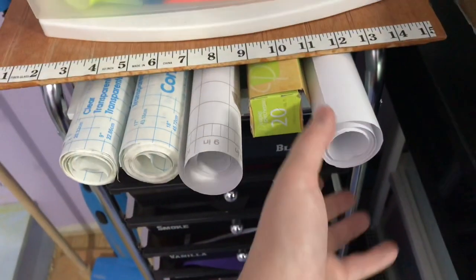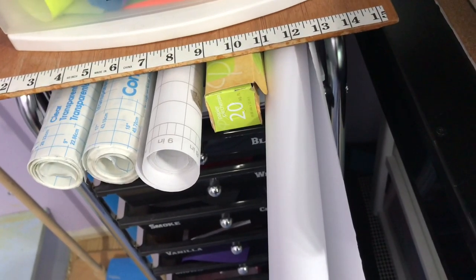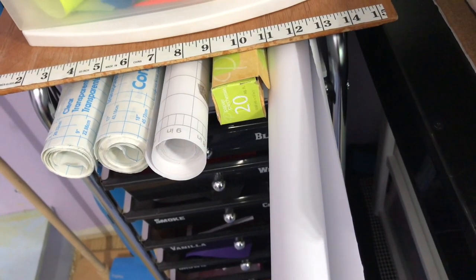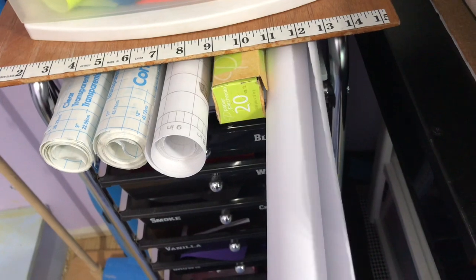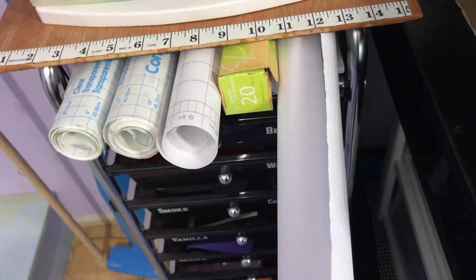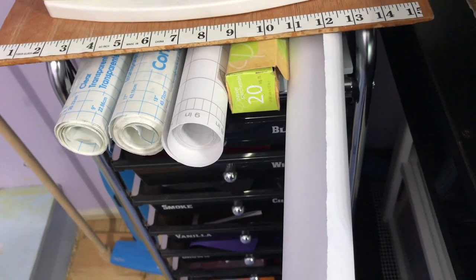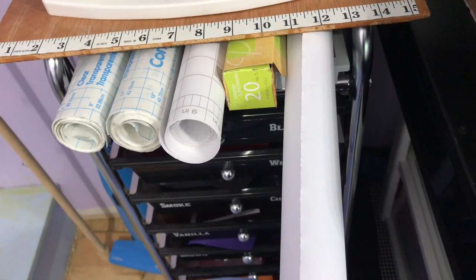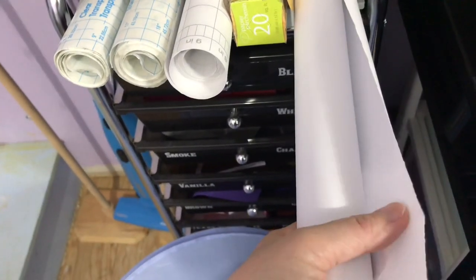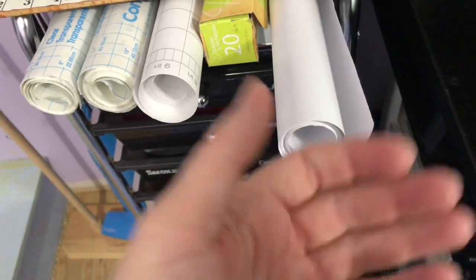And when I do sublimation, I need blowout paper. You can buy rolls — it's cheaper at Sam's to buy rolls of butcher paper for your blowout paper. What blowout paper is: when you put your sublimation on your t-shirts, the ink goes down into the fibers and can soak through to the back of your shirt if you ain't got nothing in between. This paper is thick and you put this in between your shirt so that it doesn't bleed through to the back.